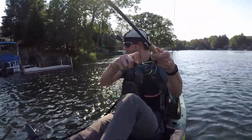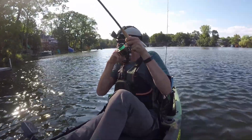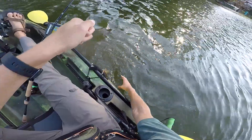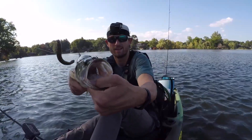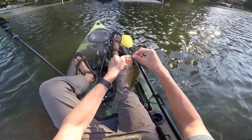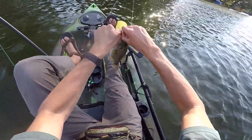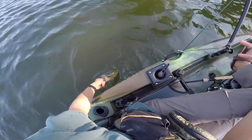I popped it off some grass and he smacked it. That was a better hook set right there and it's a nicer fish — solid little bass. I popped him right in the nose. That is literally a perfect hook set. I popped it off a little weed in between two docks and as soon as I popped it out of that weed, this guy just smacked it. Probably about 15 inches, real fat and healthy. See ya, buddy.